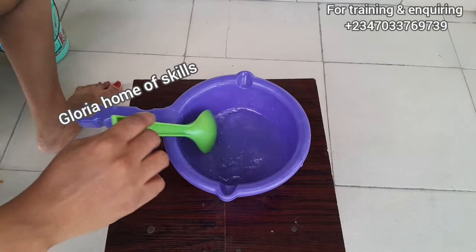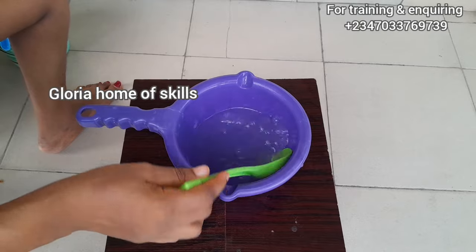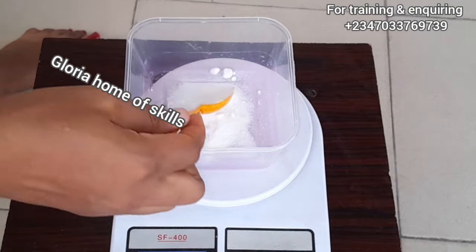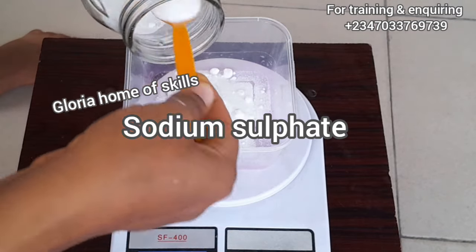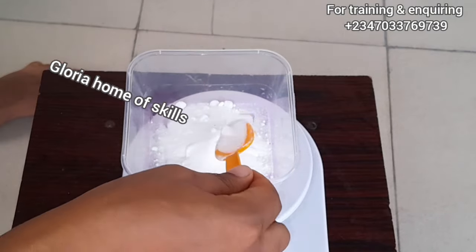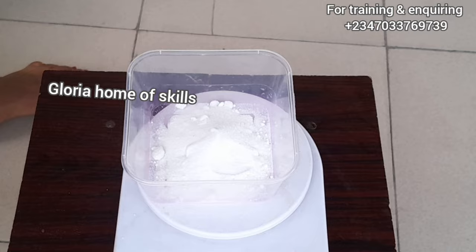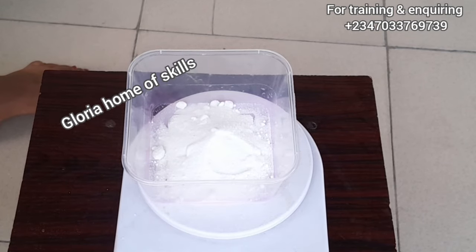You can see I have stirred it and it turned into a transparent liquid, so I'm going to set it aside and measure the next chemical. This is sodium sulfate that I'm measuring right now. Sodium sulfate acts as a hardener — I'm using it to harden my soap in this production. Some people use it as a thickener in their liquid soap, but in bath soap it acts as a hardener.